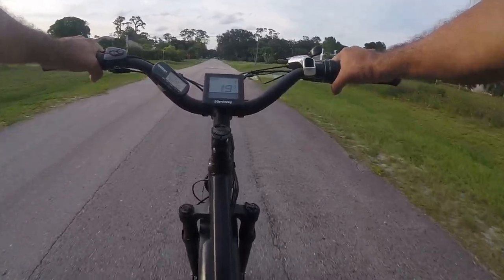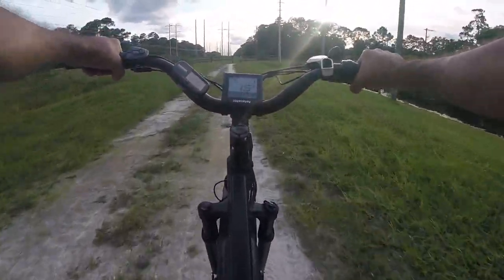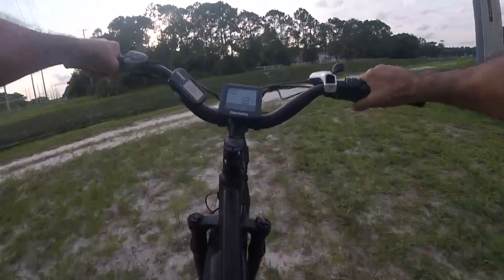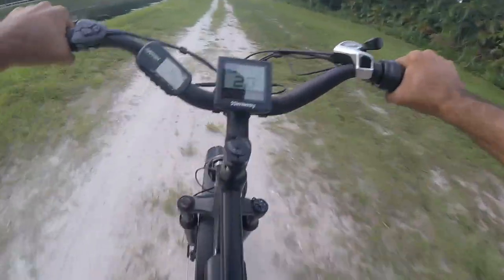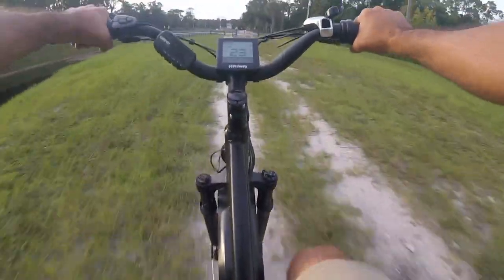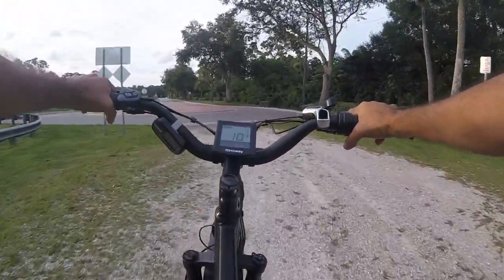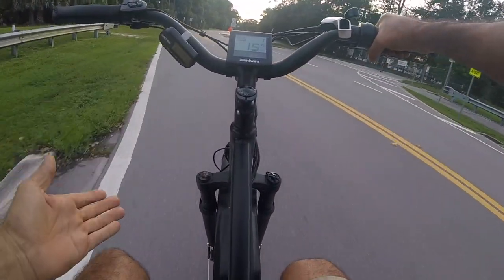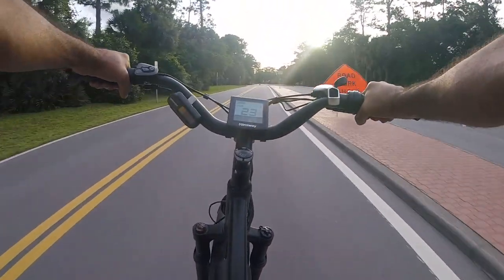On the way back, let's try a little off-road section — see how she does on sand and bumps. Not too shabby — big bumps, it soaks them up really well. We're at full speed just taking these bumps no problem. The brakes are actually not bad considering they're mechanical and not hydraulic. At this speed you really don't need heavy-duty brakes; dual disc brakes is plenty, and hydraulic would just be a bonus.